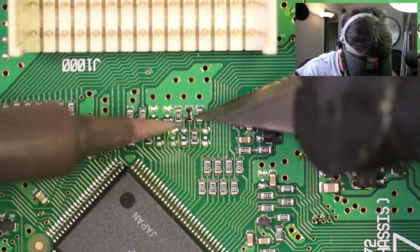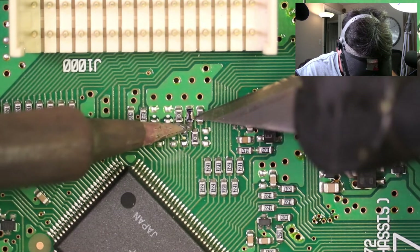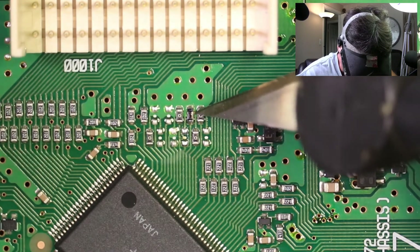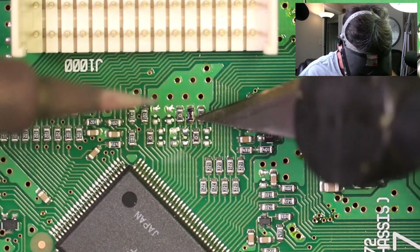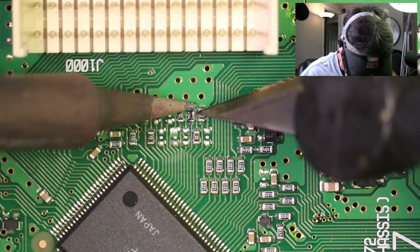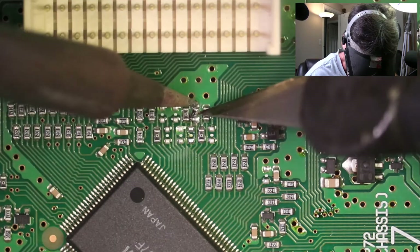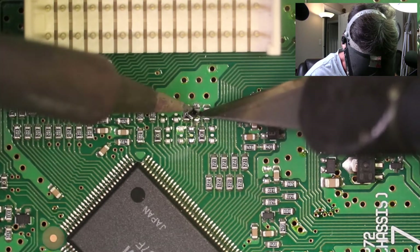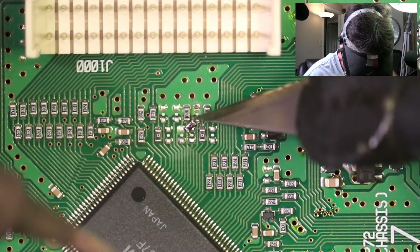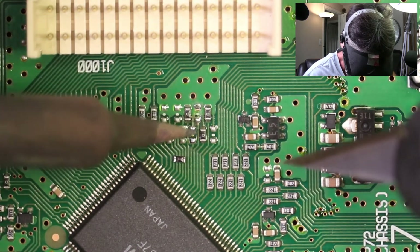Be real careful when you're doing this not to touch any of the plastic parts. For example, with the soldering iron you're going to burn it all up and then you're going to have trouble getting the DSP back on. Make sure there's no wires in your way. That one was a pain in the neck but it came off.